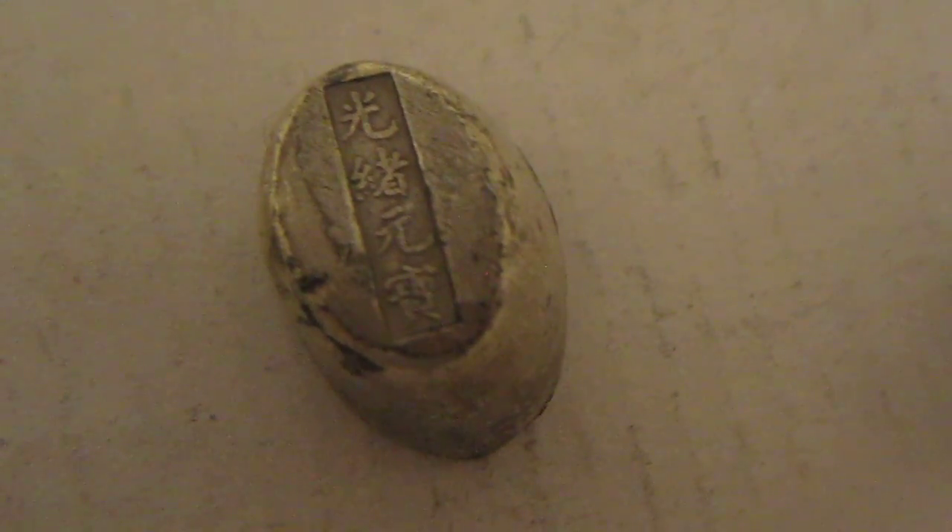And on the back, for those of you who don't read Chinese, it says Guangxu Yuanbao. What that means is Guangxu is the emperor at the time, and Yuanbao is a silver ingot. And as you can see, it's stamped there. I'll show you again with the close-up.